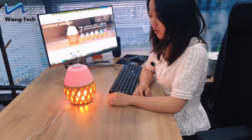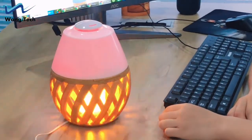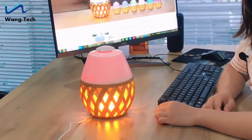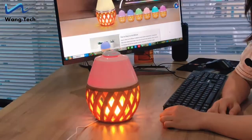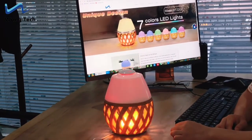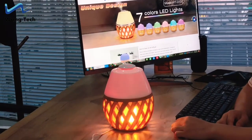It also has a timer function. There are 30 minutes, 60 minutes, and 180 minutes timer settings. Because sometimes you may forget to turn off the aroma diffuser, you can set it to 60 minutes and it will automatically shut off after 60 minutes.